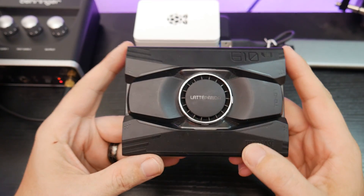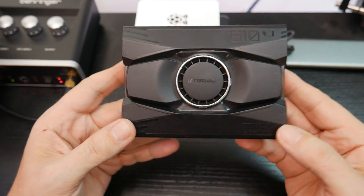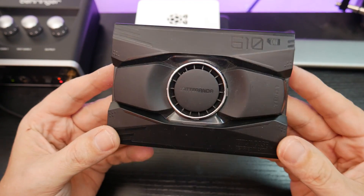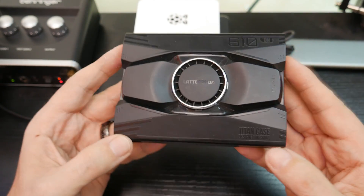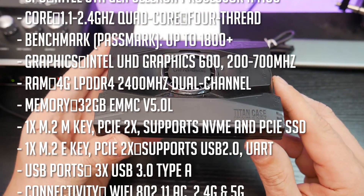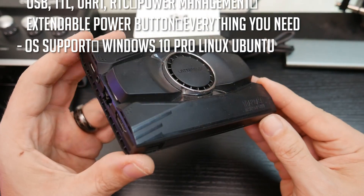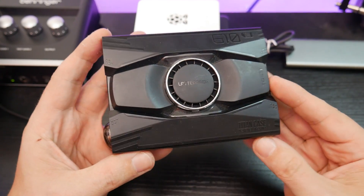If you've been watching my channel for a while, you'll probably be familiar with this — this is a Latte Panda Delta. It's a cool little device because it's got an Intel N41 four-core processor in it, similar to what you might find in a Chromebook or a low-powered netbook. It supports Windows, Linux, basically any kind of x86 or x64 operating system — essentially any desktop OS will work on this device.